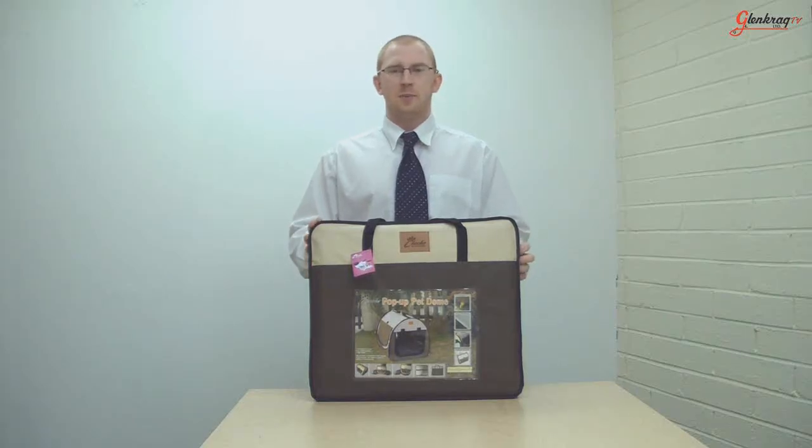Hi, Steve here to tell you about the Cheapo Pop-Up Pet Dome. The Pop-Up Pet Dome is designed for dogs and cats to rest in comfort and safety at home, on holiday or while travelling.